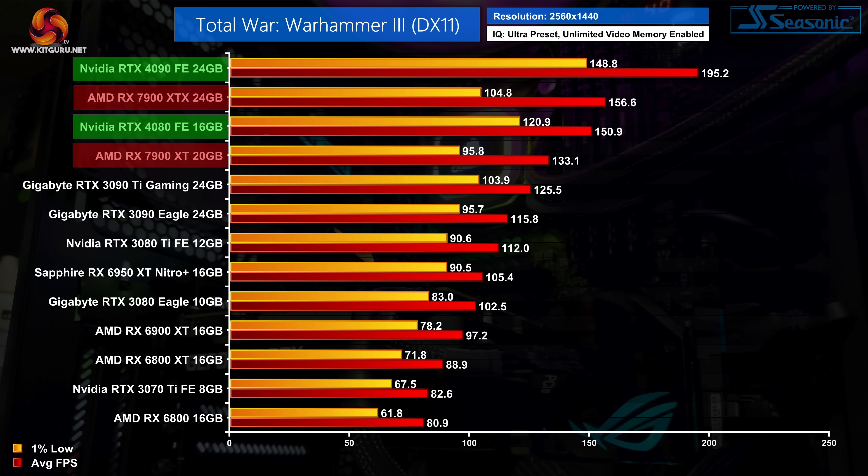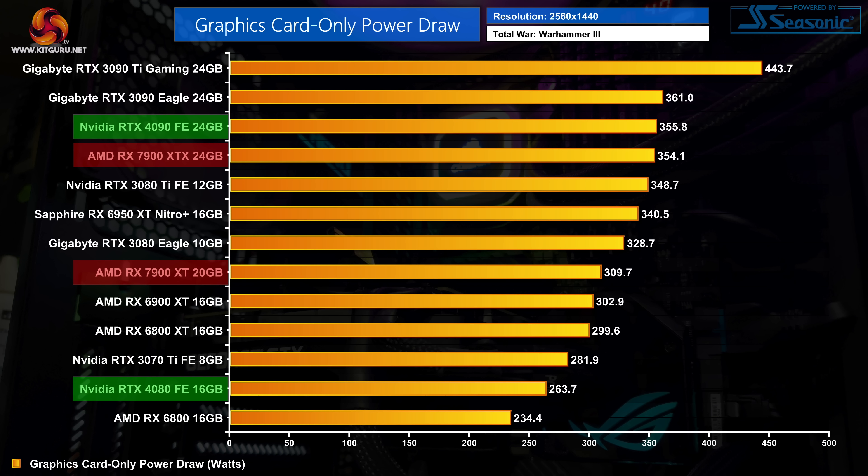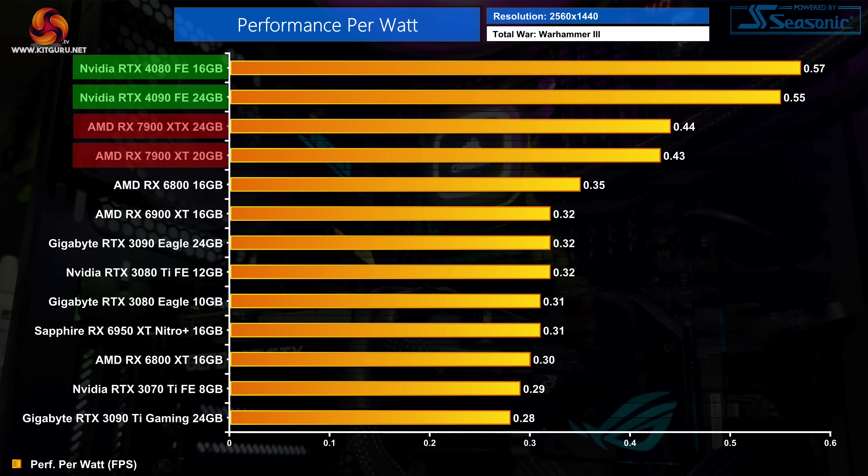For every game like Red Dead Redemption 2 however, there are titles like Total War Warhammer 3. At 1440p we are fully GPU bound even for the RTX 4090, and there's very little to split in terms of performance between the 7900 XTX and the RTX 4080, while the 7900 XT comes in 13% slower than the 4080. That's despite the 7900 XTX drawing basically the same amount of power as the RTX 4090 — hovering around the 355-watt mark — while the 7900 XT is actually drawing 17% more power than the RTX 4080 despite churning out lower frame rates. The efficiency chart is hard viewing for AMD, with the RTX 4080 proving to be 30% more efficient than the 7900 XTX and 33% more efficient than the 7900 XT.